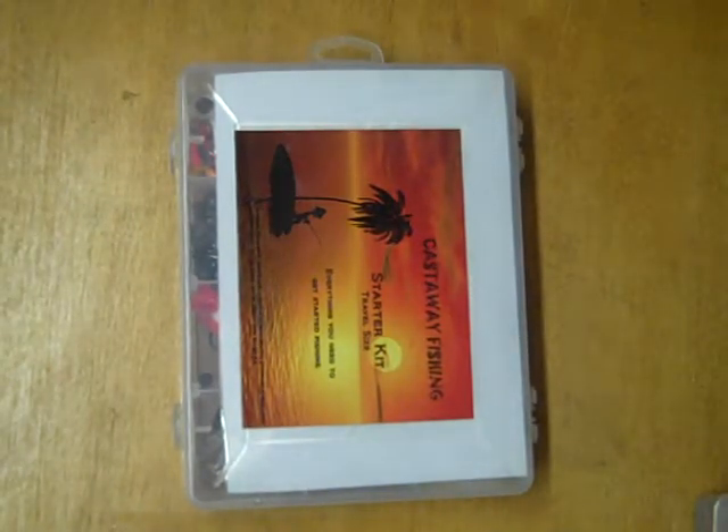Hello, welcome to the overview video for Castaway Fishing's Starter Kit. This kit is designed for the angler that's just getting started in fishing. They don't want to use a specific kind of technique, they don't want to catch a certain kind of fish, they just want to go out and catch fish.